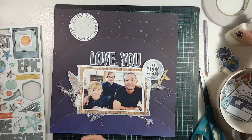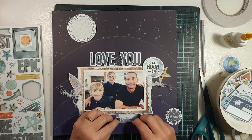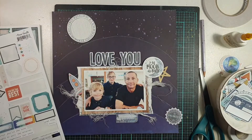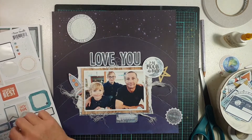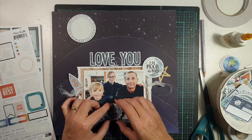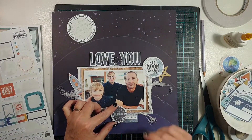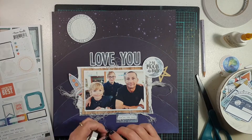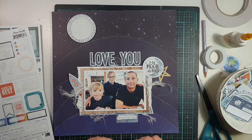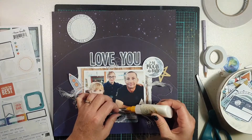I've added my die-cut titles above the photo and I'm now working on the clusters to go around it. I usually work with three main embellishment clusters. You can see the 'To the Moon and Back' chipboard piece in the top right corner — although it's part of the title, it's also forming one cluster. I'm then creating a smaller cluster on the left side of the photo, and something along the bottom edge, so the photo falls between those three points.